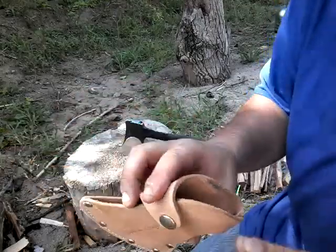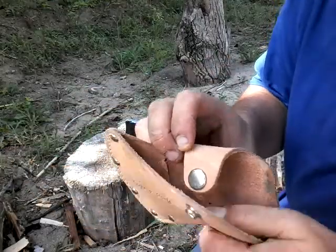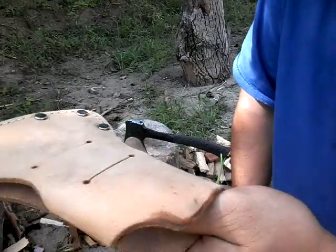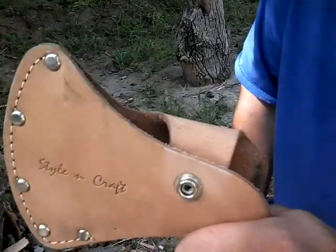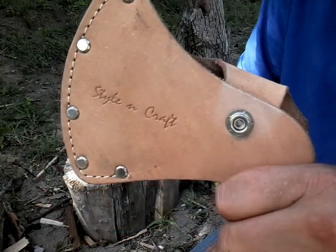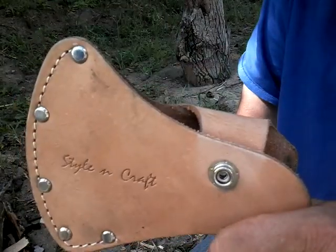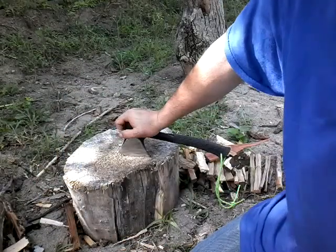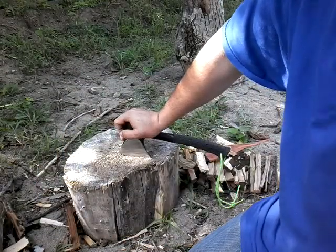It's still holding up great. It feels good — I'll definitely put some leather conditioner on it today. But I gotta say, guys, on Amazon this was a really great find. They have a large sheath and a small sheath, and I would definitely get it. It's really, really nice and was a big upgrade even over the sheath the hatchet came with.